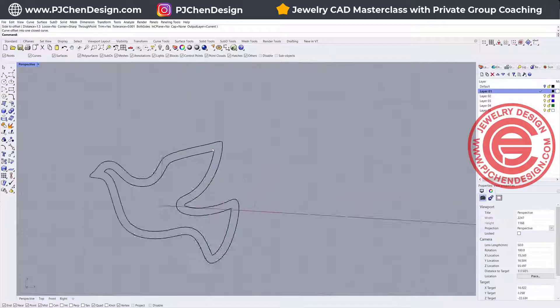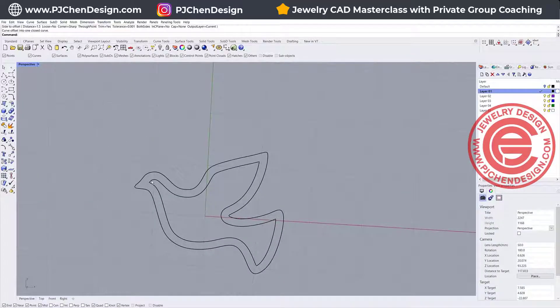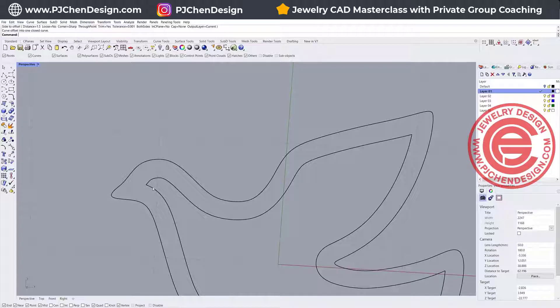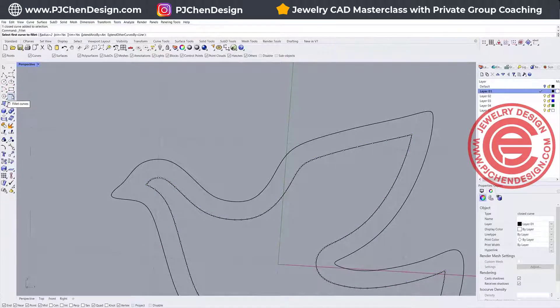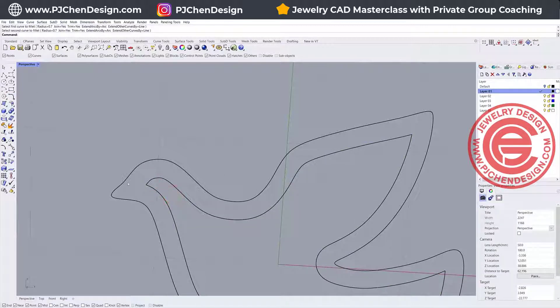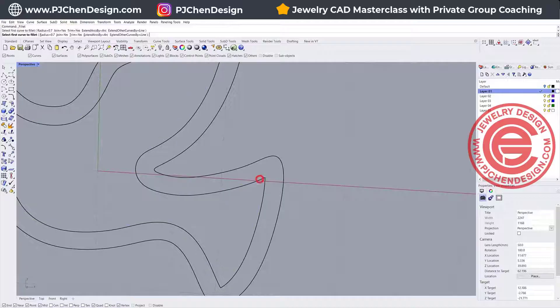Now before we make any extrusion, notice that these are really sharp edges, and that usually causes a problem when you have a fillet. So we actually want this to be rounded. Let's try the fillet curve, and we want to try a radius of maybe 0.7, and click here and here. That one doesn't change, meaning the radius is a little bit too big, so we try here and here — and this one works.